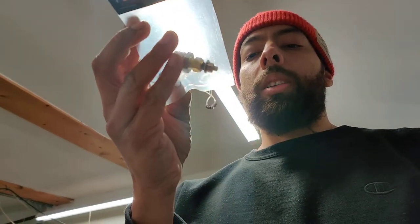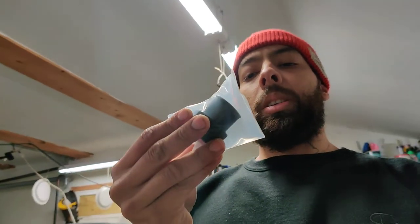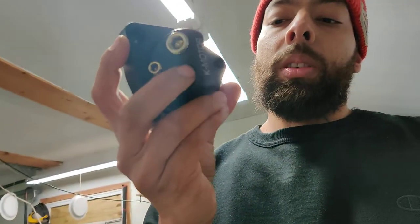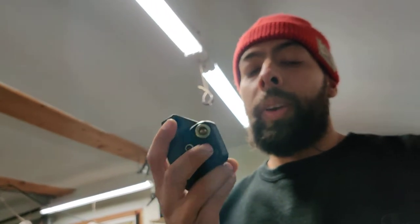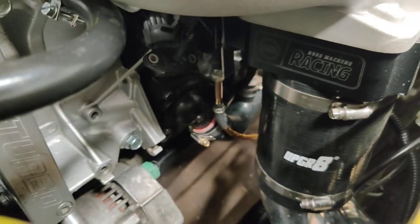It comes with the thermostat, the temperature sensor switch, the 16mm thread fitting that you could put on there if you guys have that setup. I don't like that — I like using regular hoses, and that's why I went with the regular fitting. And look — this is the fan switch area, and that's where I'm gonna be putting my fan switch.